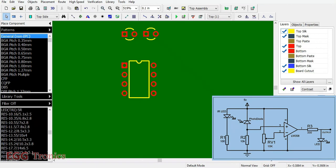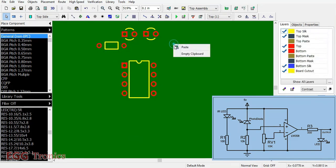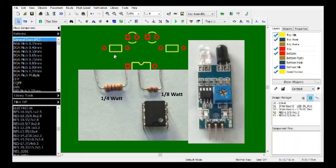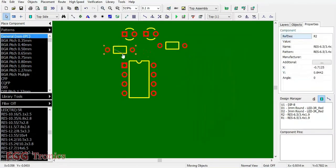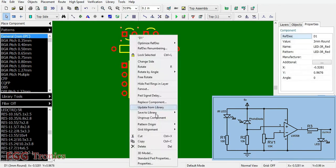We need two resistors: one for the infrared LED and one for the photodiode. The resistor package I am using is 1/8 watt, not the quarter watt, because the 1/8 watt is much smaller. Since we want a compact PCB, we have to use the smaller resistors. Also, this infrared sensor uses very little power, so using the small 1/8 watt resistor will not be a problem.